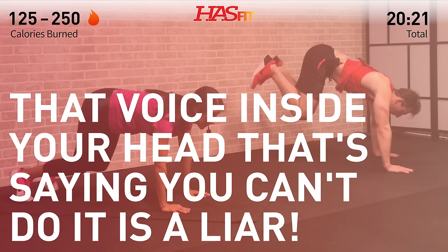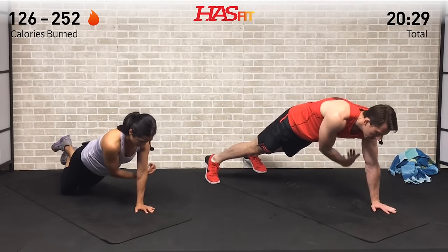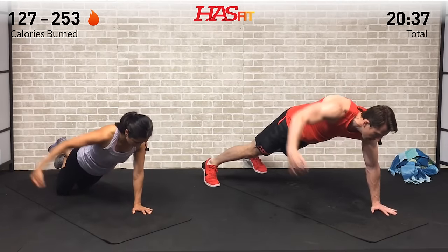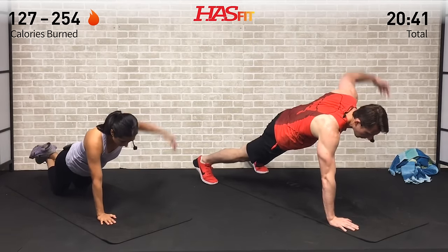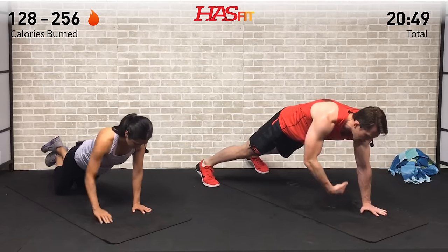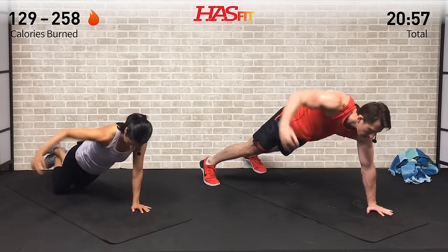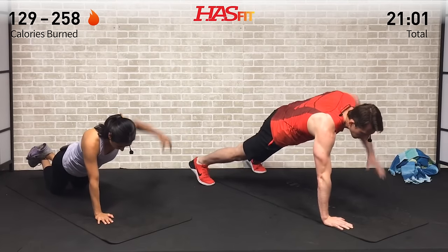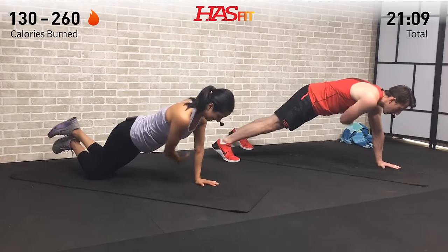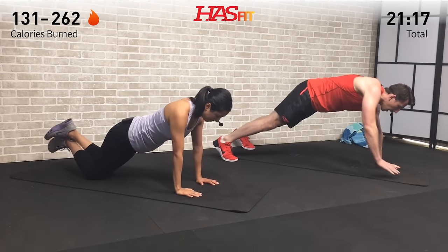Coming up into a high plank position — hands underneath your chest, core tight, either from your knees or your feet. We're going to do a high plank reach through and fly — alternating arms right then left. Reach under and then pull back and fly. Keep your shoulders square to the ground, hips stay square to the ground, core nice and tight. Pulling back, squeezing your back muscles up at the top; reach all the way through with a slight bend in that elbow as you pull back.